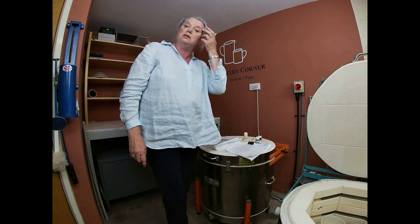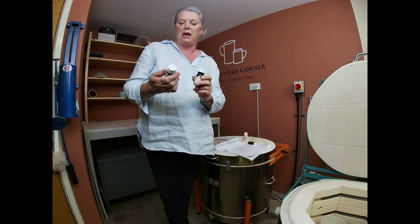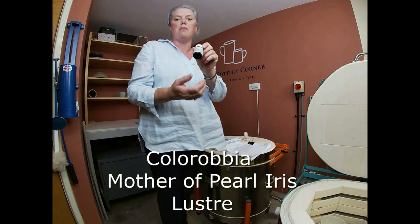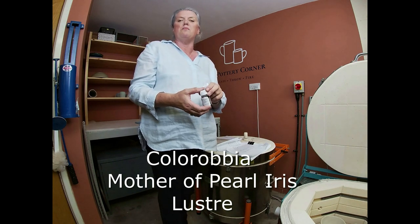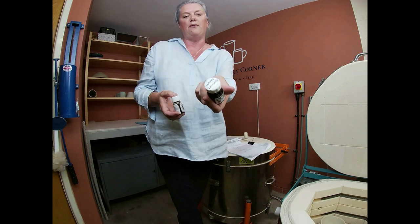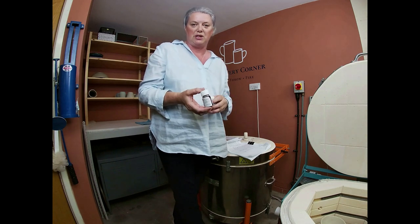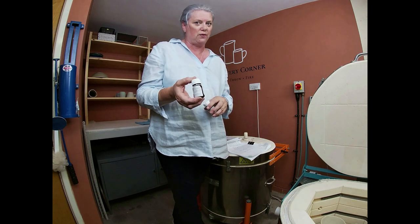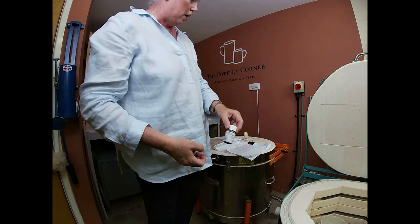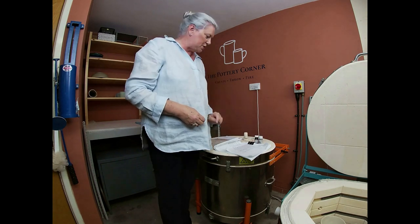Now luster and decals — overglaze decals — are now readily available as you may know, and lusters come in little bottles like this. This one is a Colorabia Mother of Pearl luster. They're not massively expensive and I don't use it a lot — sometimes just to bring out a bit of colour. I also have luster thinners. The label, in the tiniest writing you've ever seen, says you're supposed to thin them by 15%, so I've done that since, and we shall see what happens.